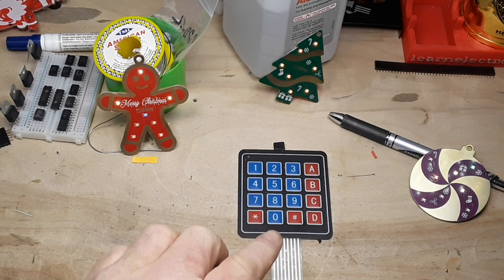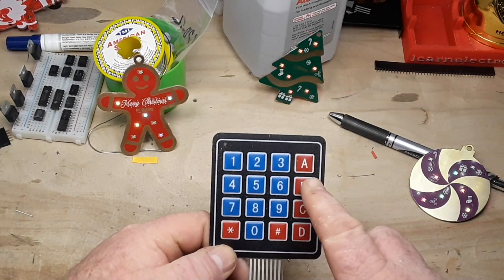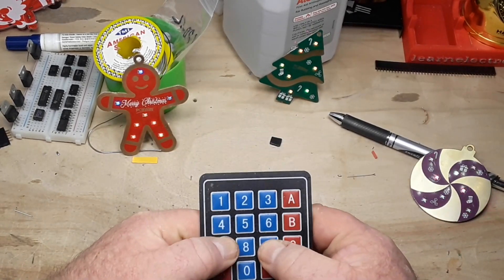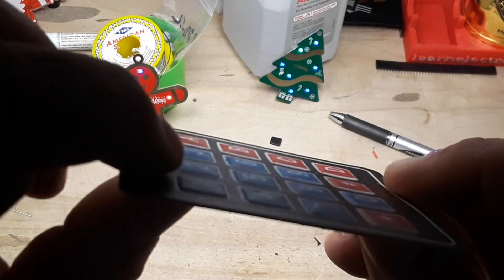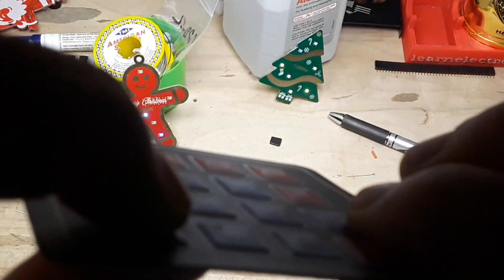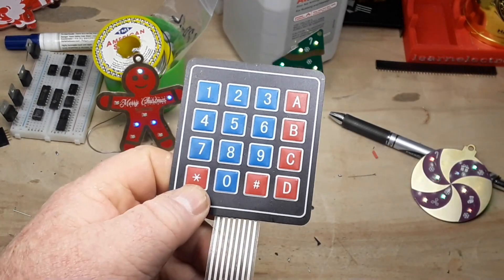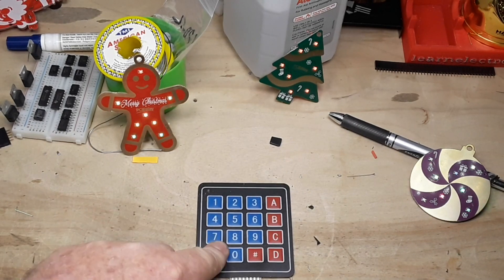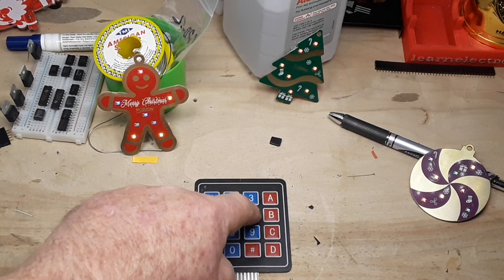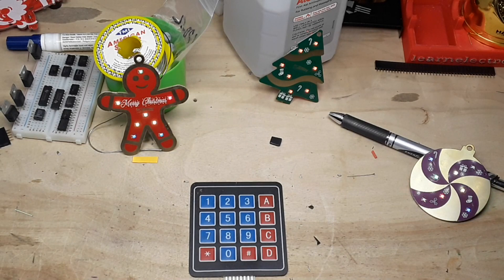Hey, what's happening guys? I'm sure you're familiar with this guy here if you're familiar with Arduino at all. It's a 4x4 key matrix — one of those little spongy clicky things. It's a way to get input into your Arduino. I hate these things. There's no real good way to mount them anywhere unless you use double sticky tape. You're never quite sure if you're making contact and they're pre-labeled. So we're going to make our own. Let's get on the computer and draw something up.